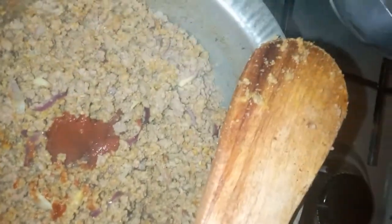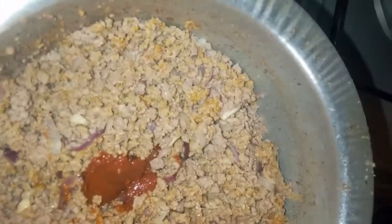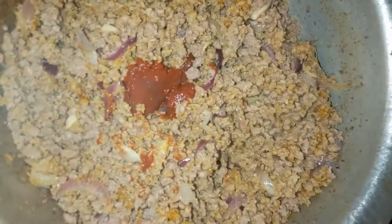As you can hear my baby is hungry, so I'm gonna cover it up so that the tomato paste can cook for like two minutes. It's been two minutes.